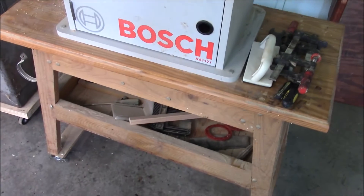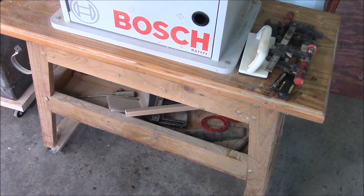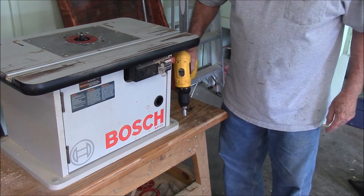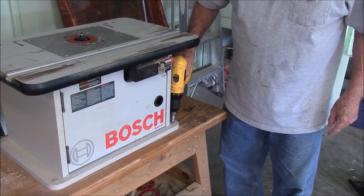So what I think I'm going to do is try to put a big drawer in that open space there. Let's take this thing apart — I think we'll do a better job if we take it apart and put it up on the workbench.